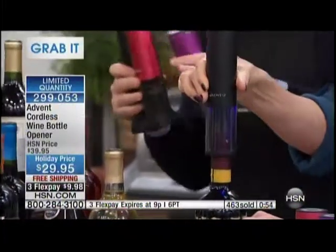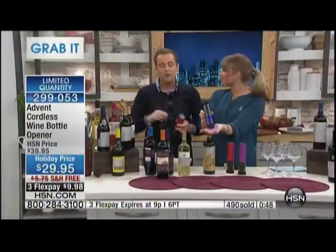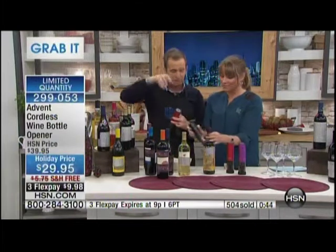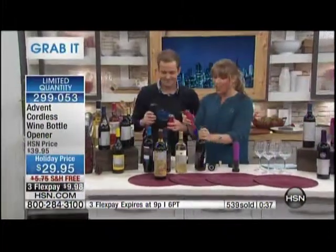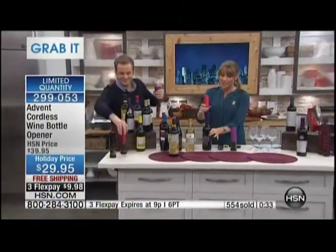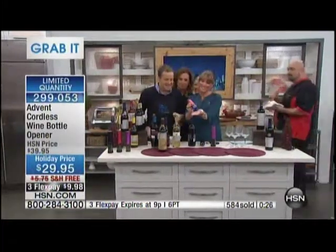Under $10 on flex — we pay the shipping and handling. Purple is limited, red is limited, and the rest of the quantity is in black. A lot of us struggle with bottle openers, especially if you have any dexterity issues or arthritis. All you have to do with this one is cut the foil, put it in the on position, pop it on top — it grabs your cork within seconds and now you're enjoying your wine rather than struggling with it.